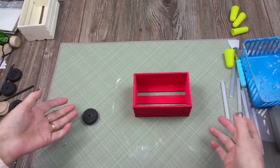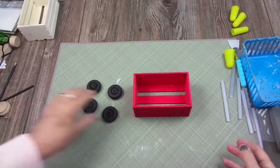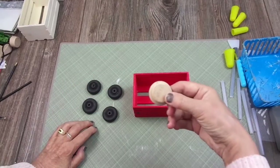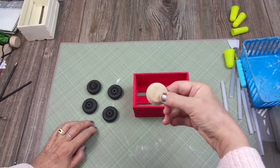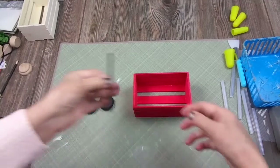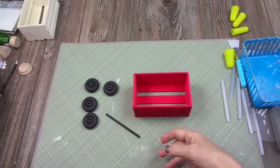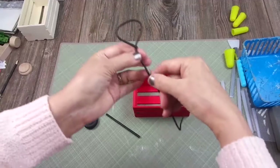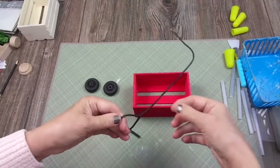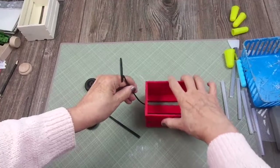My daughter and I are dumpster divers — you probably know that already. We find things in the dumpsters, and one thing we found was these four wheels. They were in a bag with this piece, which is not a wheel, but I kept it so you can see how they looked before I painted them. I also have these dowels I'm going to use for the wheels, and this stem piece that came with some flowers and white berries for Christmas — it was white and I painted it black — and this is going to be placed here.